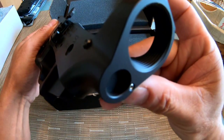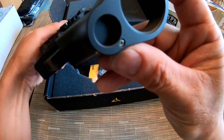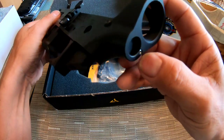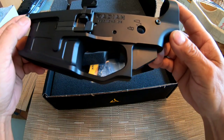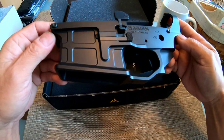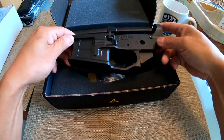Look at the craftsmanship. Also, there are no roll pins - they're all hex screws, which makes everything super tight. That's gorgeous.